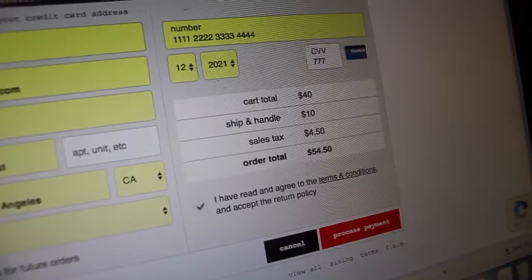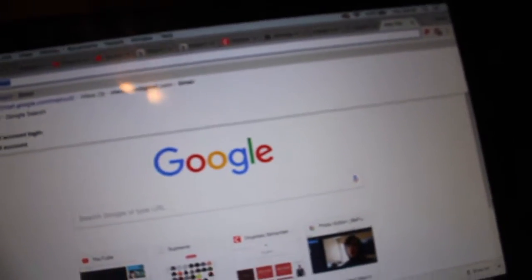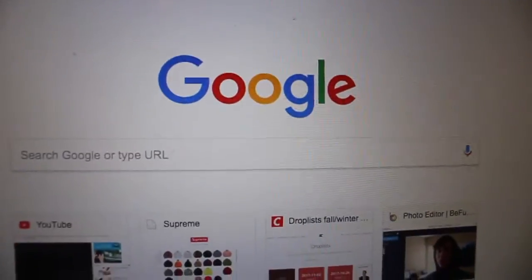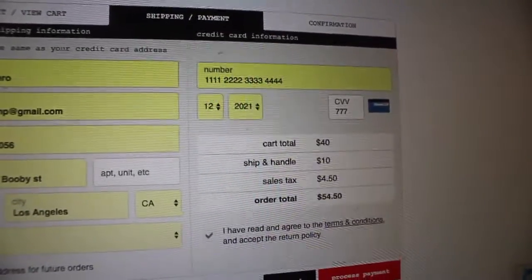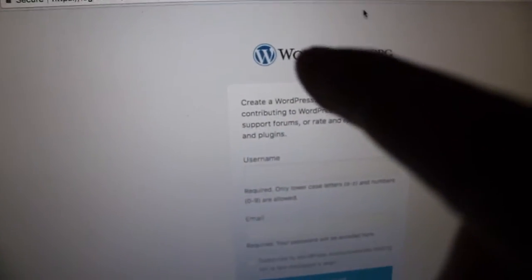The next thing you gotta do is sign into your Gmail account — that's going to help you and save you a lot of time. Be sure to have another tab open with your Gmail. That's the second method to help avoid captcha.